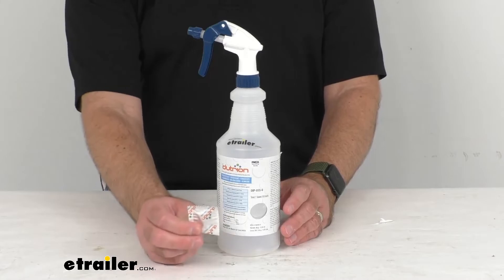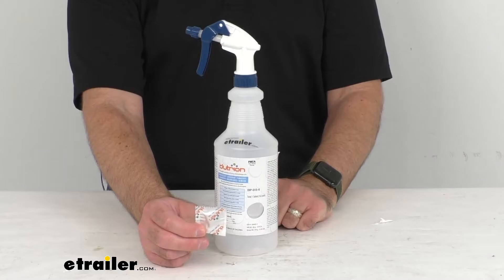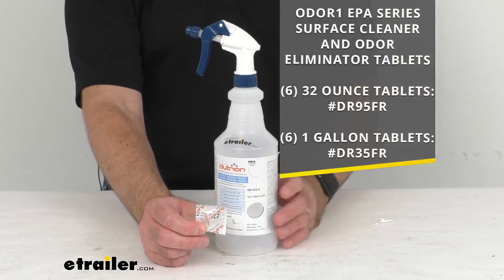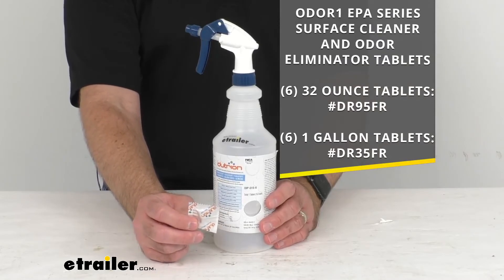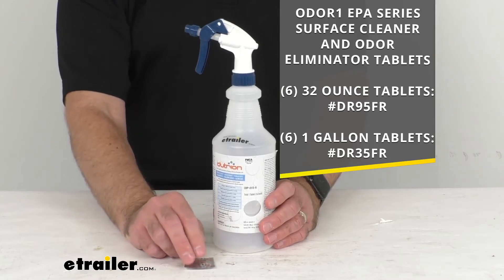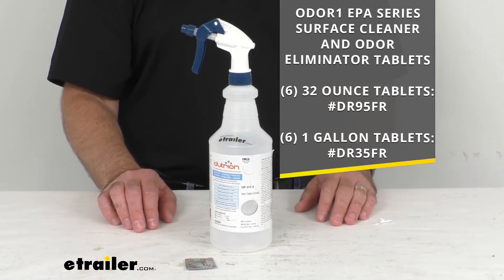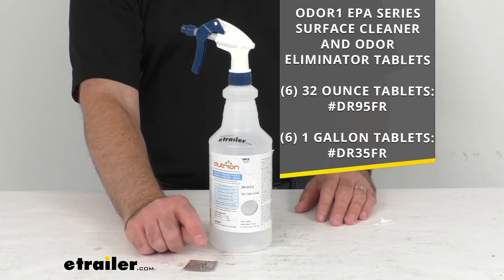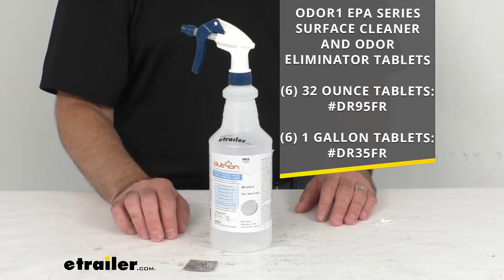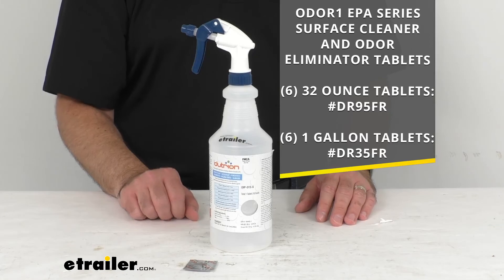So again, you're going to get this tablet with this spray bottle and this tablet will make 32 ounces of cleaner. If you would like additional tablets, we do have that available on our website at eTrailer.com. You can see the item number for six 32 ounce tablets on the screen — just pop that item number into the search field. We also provide six tablets that will make up to a gallon of cleaner, and you can see that item number on the screen as well.